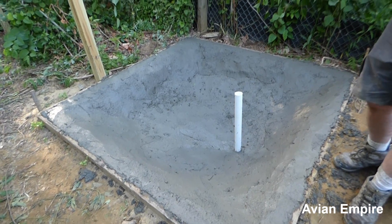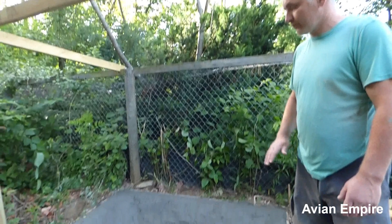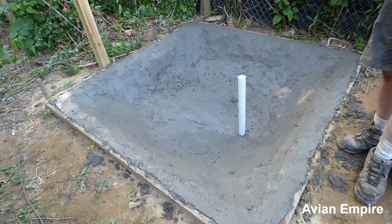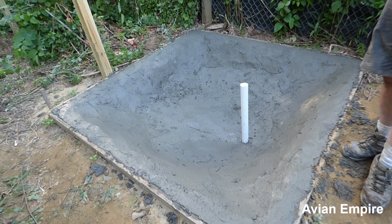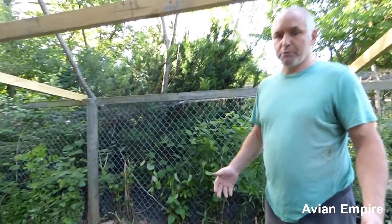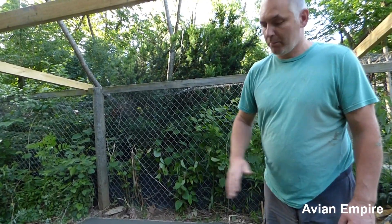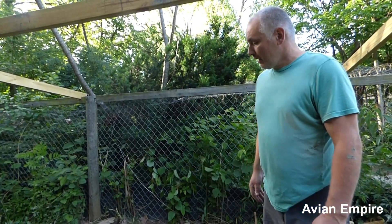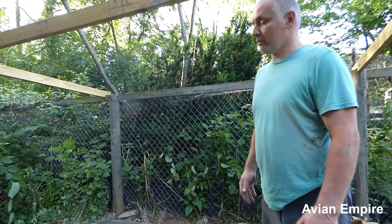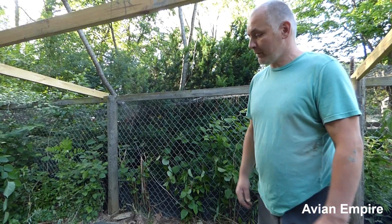We use the finishing trowel to smooth this concrete off. If you sprinkle some water on top right now and run the trowel over it, you can get an even smoother finish. Conversely, at Lowe's, Home Depot, or any hardware store, they sell brooms specifically for brooming concrete and you can make a nice broom finish by just dragging the broom across the concrete. This pond will last — who knows, 20, 30 years — I expect it'll probably outlast me.